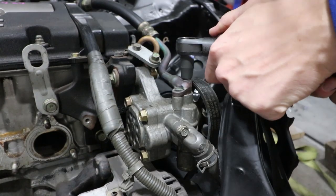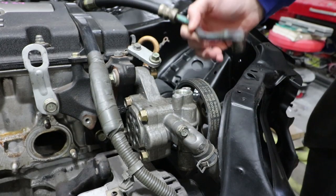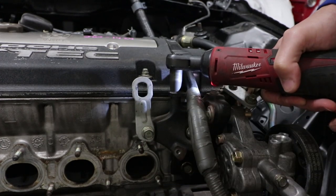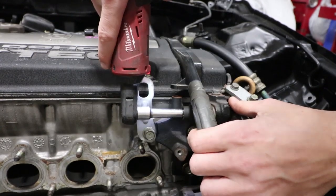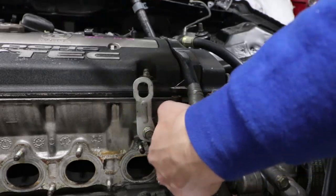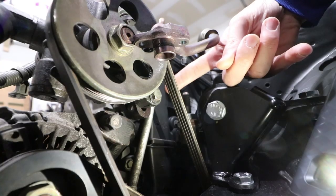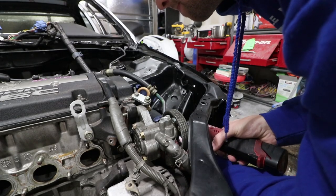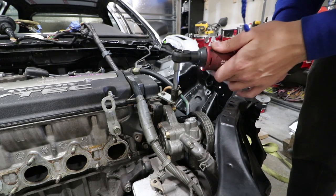We're going to go ahead and start removing these — they're 10 mil. Going to back off this 10 mil as well so we have a little bit of room to get underneath here. This will be a 12 mil on this bolt, and then there's another one underneath here on the pulley — you're going to need to remove that one as well, 12 mil. Then backing off the tensioner screw will loosen up that belt enough that the pulley will be easier to pop out.